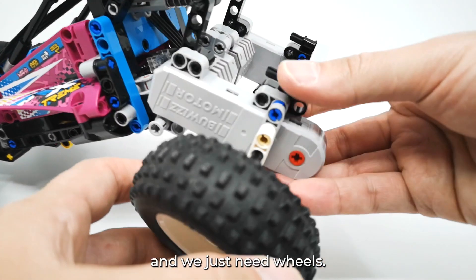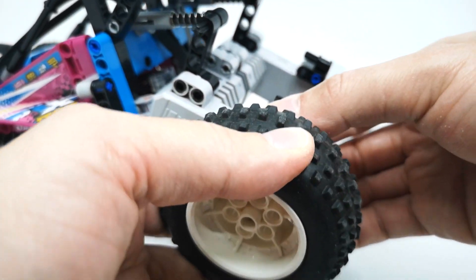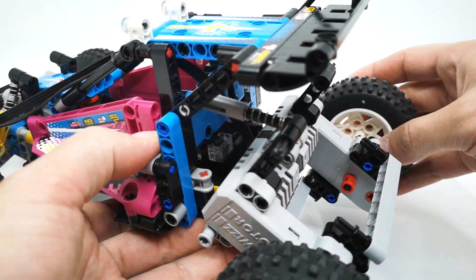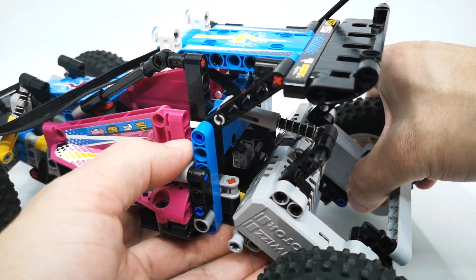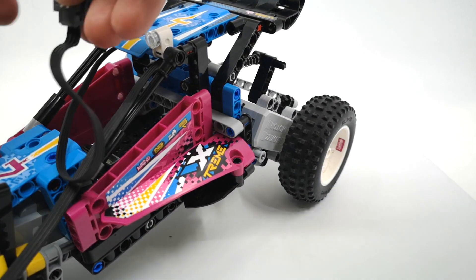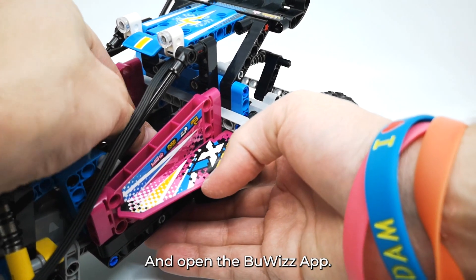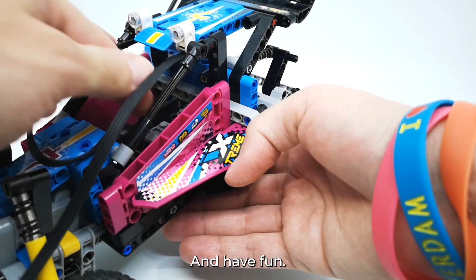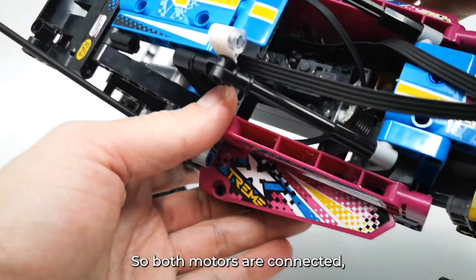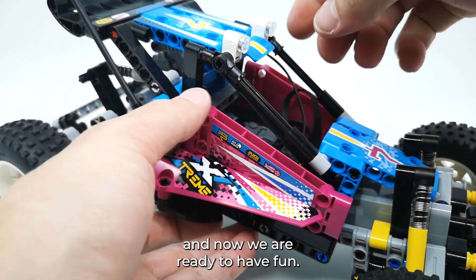We just need wheels, on both sides of course. The only thing left is to connect the cables and open the buoys app, and have fun. Both motors are connected and now we are ready to have fun.